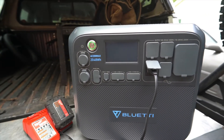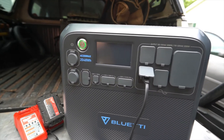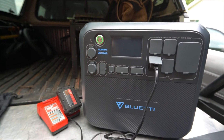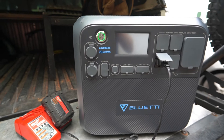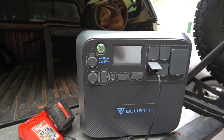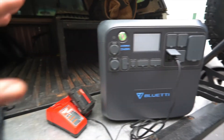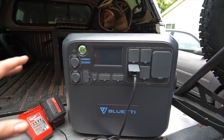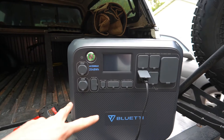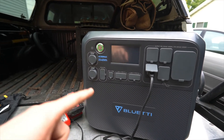Some of you may be wondering about pass-through charging — can you have solar input while also running output? Yes, full pass-through charging is supported. You can have it plugged into the wall and receiving solar simultaneously, or plugged into your truck while getting solar, and it will still power all your output ports. A practical example: if it's trickle-charging from your truck while simultaneously running your fridge, you don't have to worry about the fridge shutting off during charging.